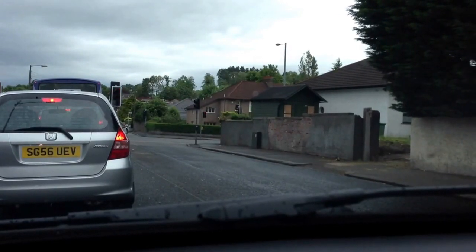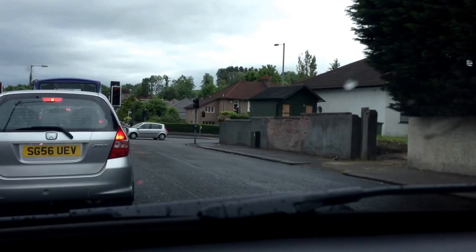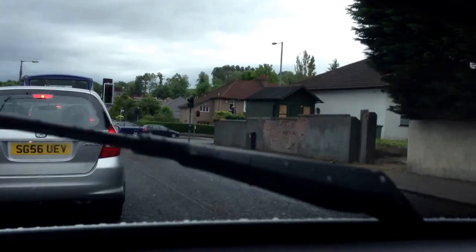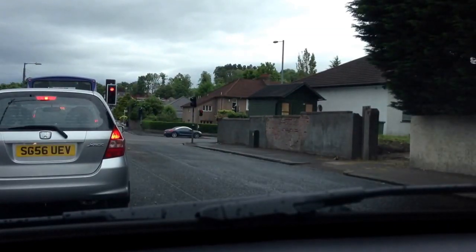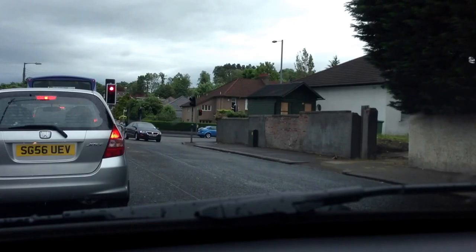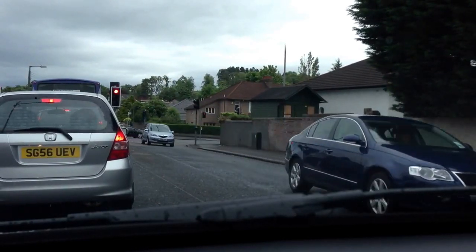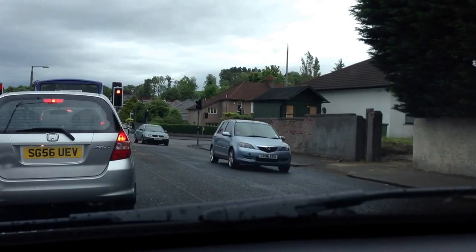We've just missed the lights, we'll be here for some time. We're on the minor road here, so the major road will get a longer shot. The car in front is sitting on the foot brake. When the car behind you stops, you should really use your handbrake and release the foot brake so that you don't dazzle people with brake lights — more so at night, obviously. It's a good habit to be in.